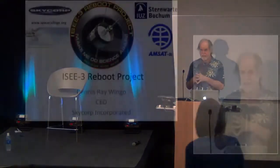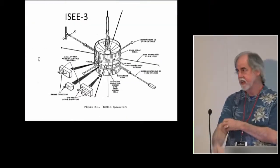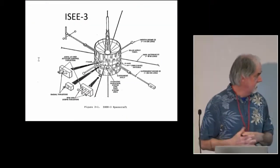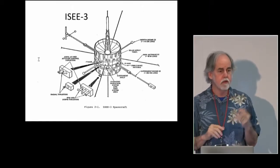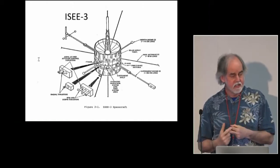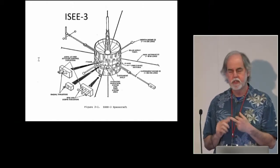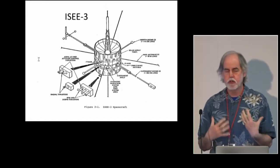This is in the spirit of the hackathon here today. What the ISEE-3 reboot project is: in 1978, NASA launched a spacecraft as part of a three spacecraft constellation, and the one we're talking about here today is ISEE-3.